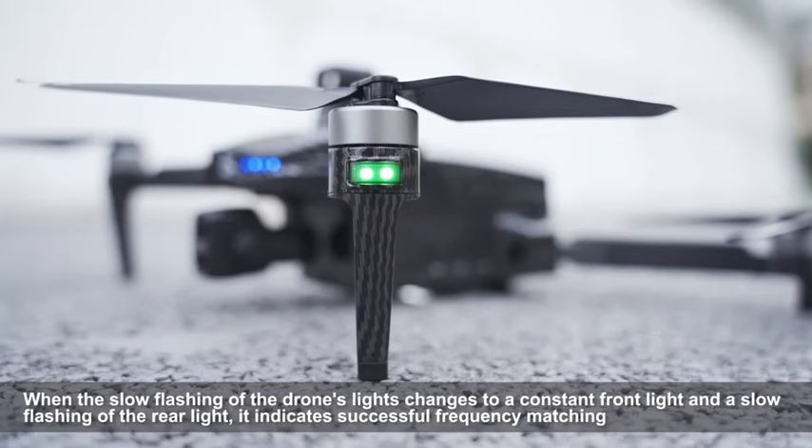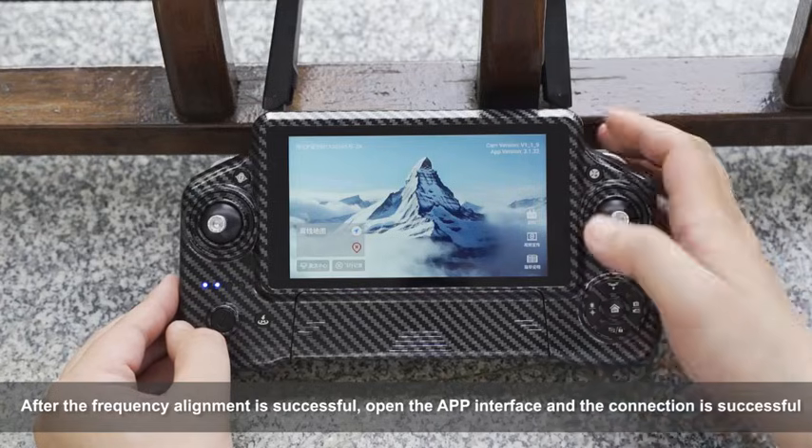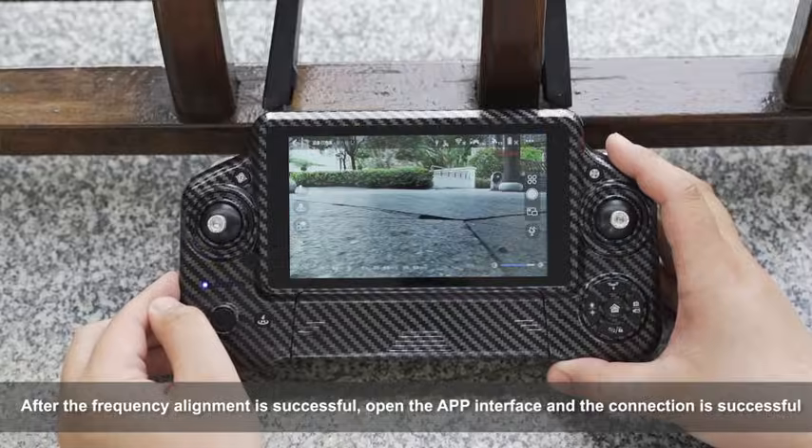When the slow flashing of the drone's light changes to a constant front light and a slow flashing of the rear light, it indicates successful frequency matching. After the frequency alignment is successful, open the app interface and the connection is confirmed as successful.